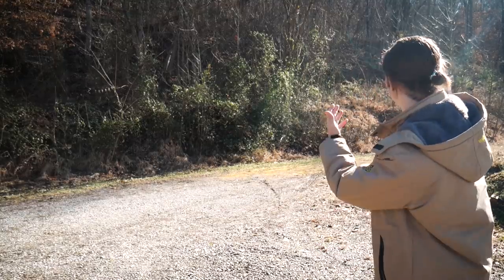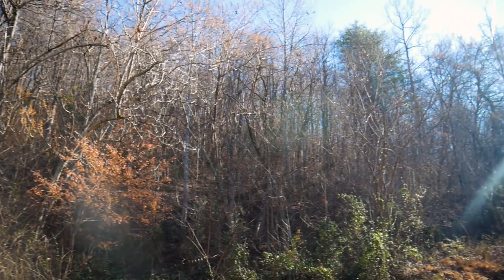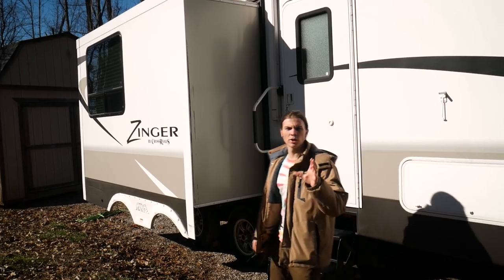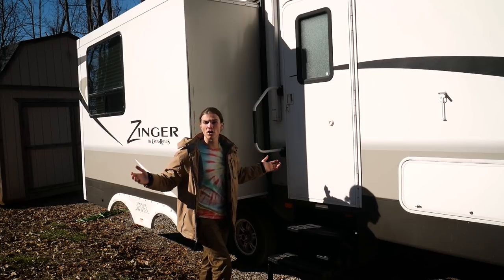This is a giant mountain and trees. So first thing we're going to do is test out the old antenna and then get this new one all hooked up, and then we'll go from there.